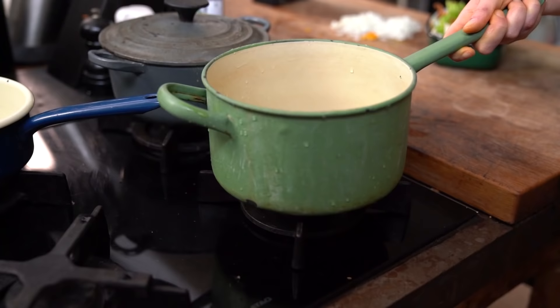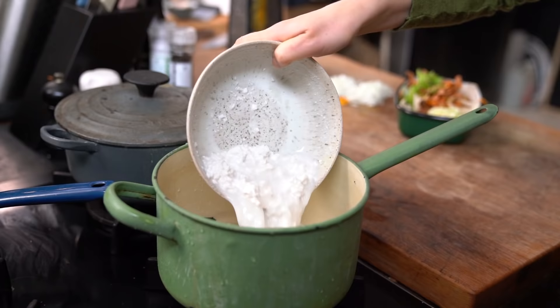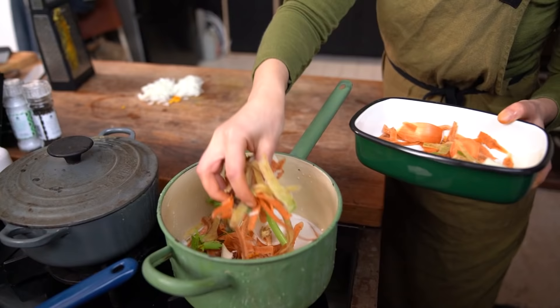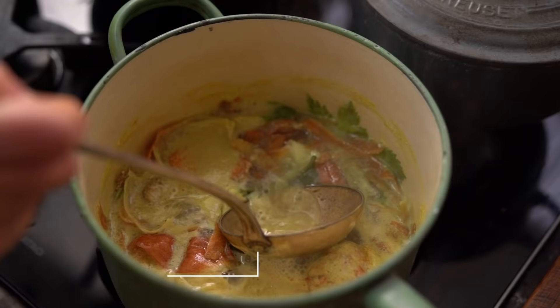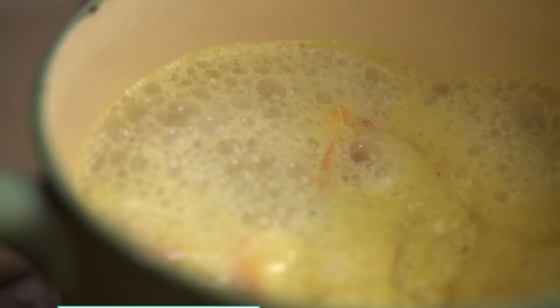To make the coconut milk stock, add the coconut milk to the pan and add your vegetable off-cuts. Once it's bubbling, stir everything together. Bring to a simmer and cook for about 20-30 minutes. Switch off the heat and let it stand.